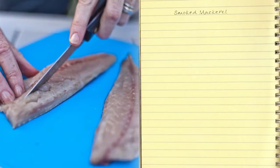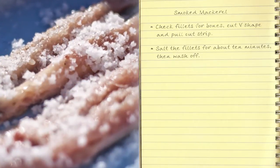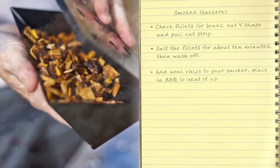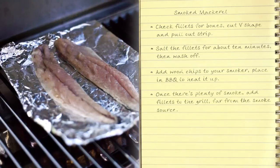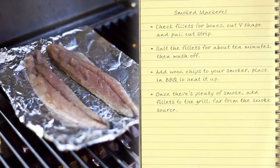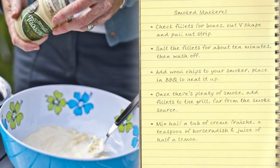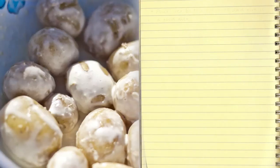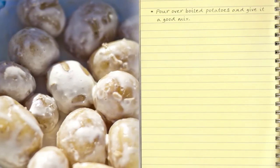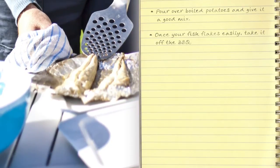Check your fillets for bones — cut a V shape and pull out the strip. Salt the fillets for about 10 minutes then wash the salt off. Add your wood chips to your smoker and place in the barbecue to heat it up. Once there's plenty of smoke, add the fillets to the grill but keep them away from the smoke source. Mix half a tub of crème fraîche, a teaspoon of horseradish and the juice of half a lemon. Pour this over boiled potatoes and give it a good mix. Check your fish is cooked — if it flakes easily, take it off the barbecue. Serve with your potatoes and watercress salad.